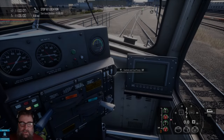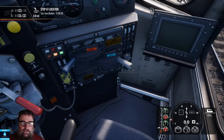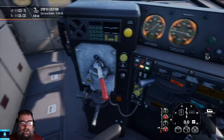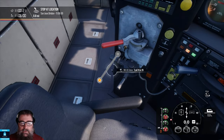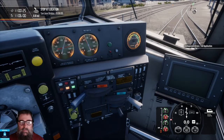G'day viewers, we're sitting out here in the yard getting a train ready. The reason we're doing this is because one of my viewers asked a question: why can't you drive with the gen fields off? I'm just setting this locomotive up — we're just about there, I just want to put the independent brake on so we don't roll away.